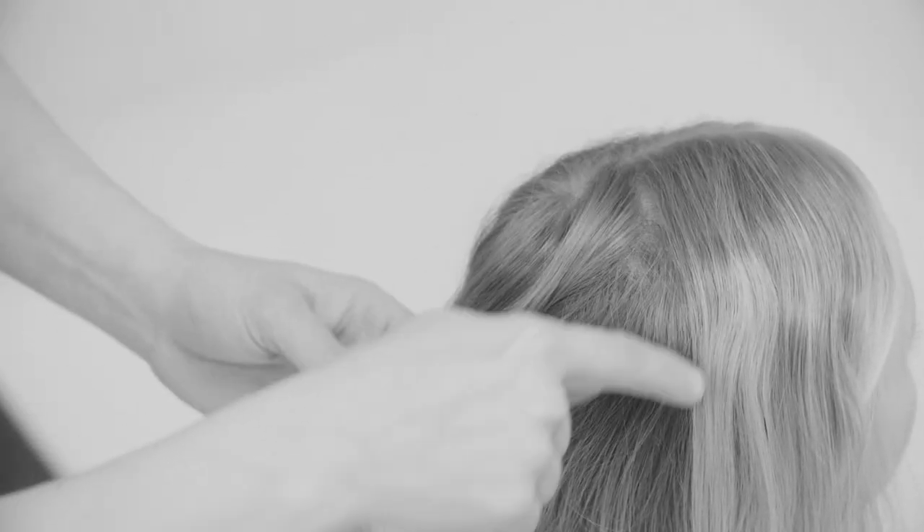I'm going to make a spiral braid, or a snail braid, that goes around starting from the middle going around and around.